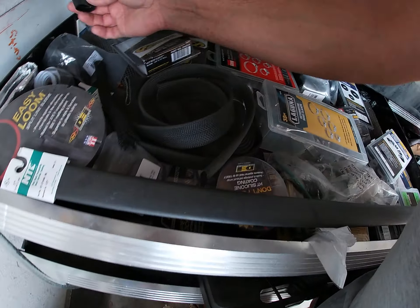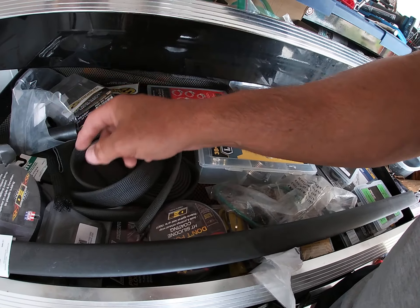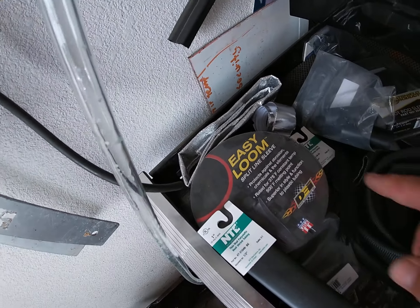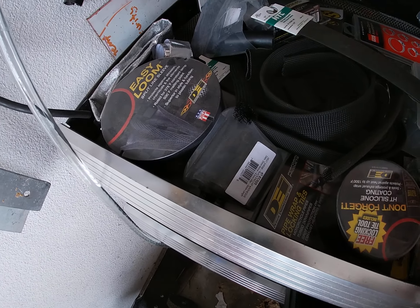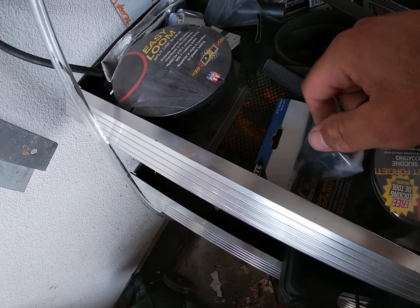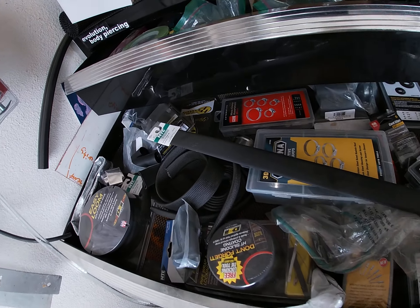I've got heat shrink caps for the ends, and if I go underneath the manifold with the sensors I'm going to have to use something like that. I also have pipe wrap and some easy loom - got another loom too.